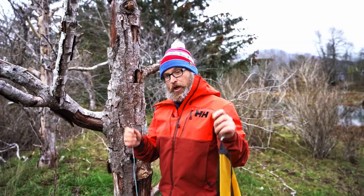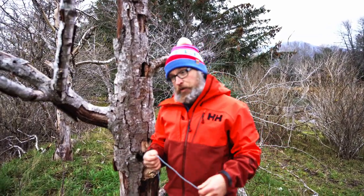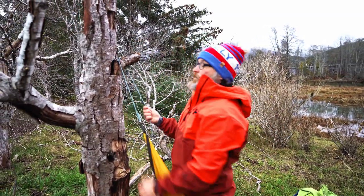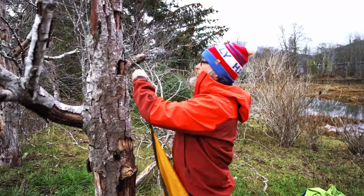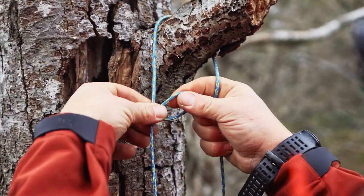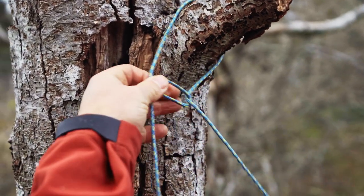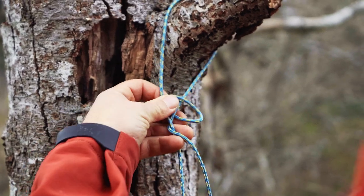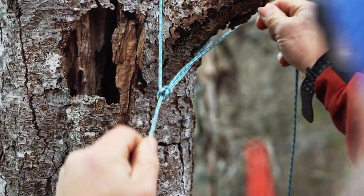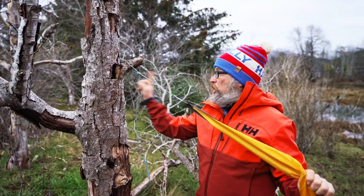When I tie my tarp to trees or branches, the knot that I use is the bowline. I go around the tree with my string and then create a bit of a loop on the static line. Then I pass the loose end inside that rabbit hole, go around the tree, and follow back through where I came from inside that loop. That's the first type of knot I use.